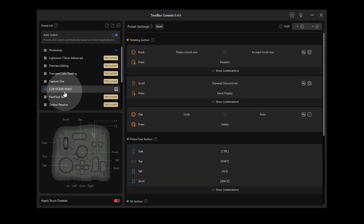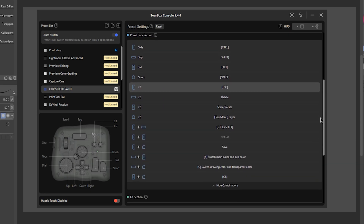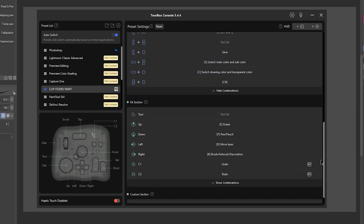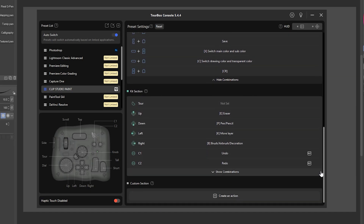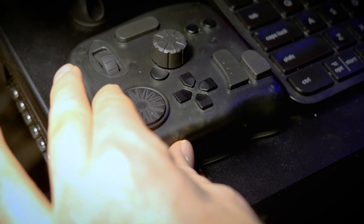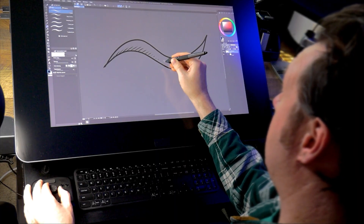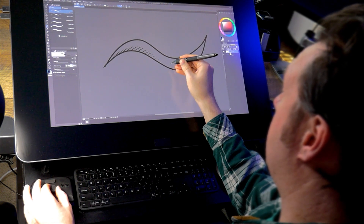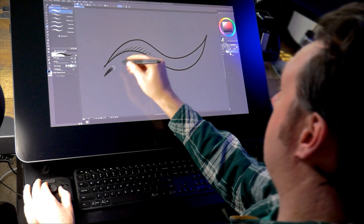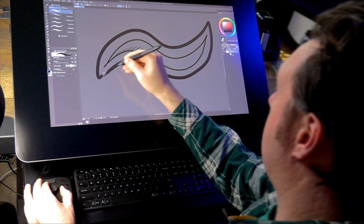I'll start with Clip Studio Paint Pro. The presets for Clip Studio Paint made it incredibly easy to get started without having to learn anything first. There are already some great functions I can use, but I've also added some of my own. The dials feel very intuitive to use. It's much smoother and more precise to use the dials to resize the brush, zoom, and rotate compared to the mouse and keyboard shortcuts. I like that I can keep the pen in my hand and focus on the screen while turning the dial to resize my brush.